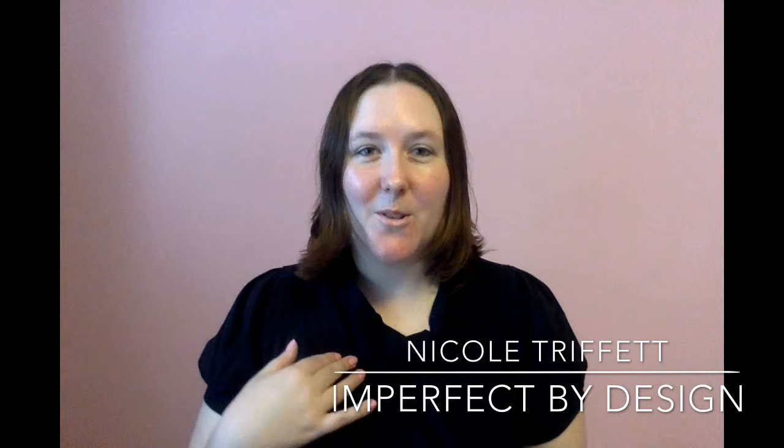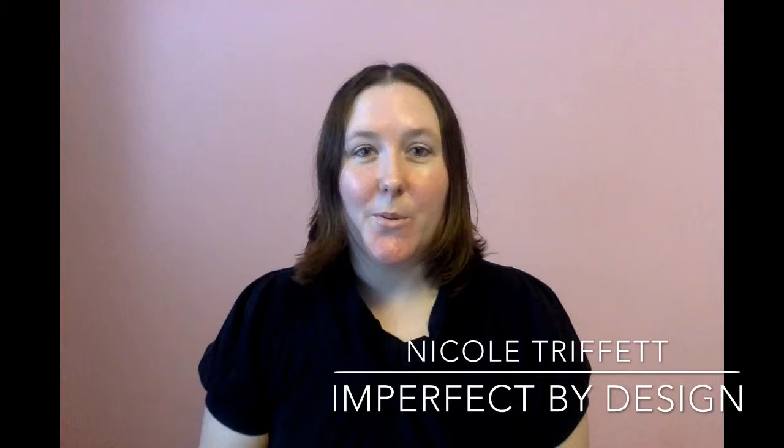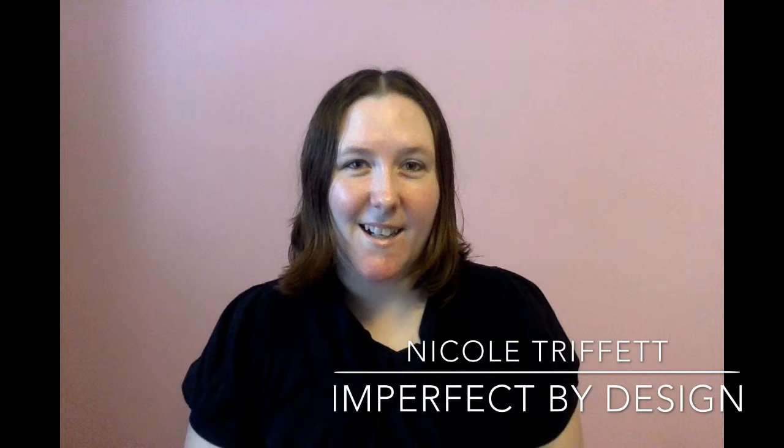Hello and welcome to the very first video for Imperfect by Design. My name is Nicole Triffet and this year I have made it my goal to become a more creative individual and to start learning how to draw and to create graphics. As part of this goal I've decided to read 26 books on creativity. I'm going to be doing a book review for all of them, so here is the first. I hope you enjoy.